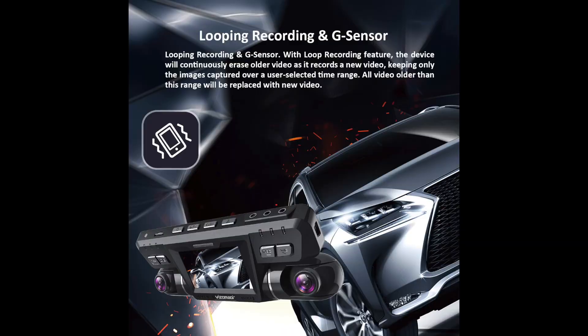I want to talk about the G-sensor in this camera. The camera has a G-sensor that detects impact from a crash or something like that, and it'll automatically lock the video from that crash, save it to the memory card, and will not overwrite it. That's a safety feature — if you get into a crash, you want to save that video for evidence, and the camera will automatically do that.